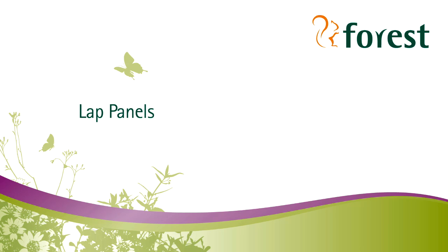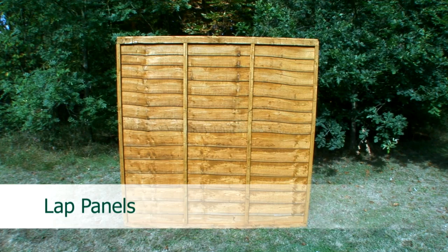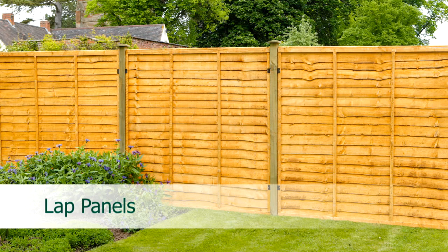Lap panels. The most widely used fence panel in the UK is the lap panel. Its traditional appearance and competitive price makes it a popular choice for most UK gardens. Lap panels come in a wide range of heights from two foot up to six foot. They are usually finished with a factory applied or dip treated finish which has an orangey color.